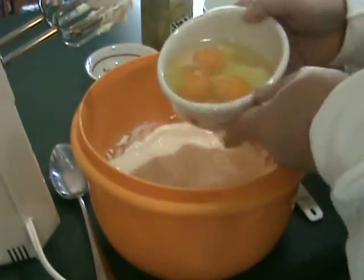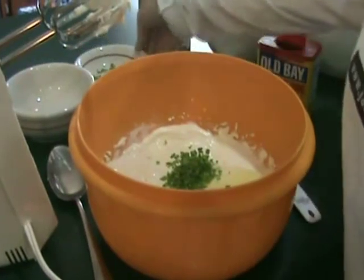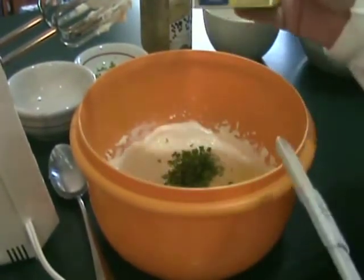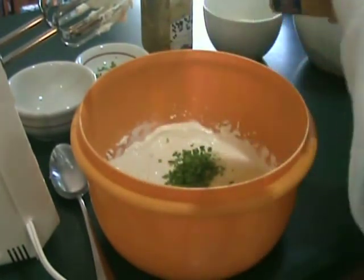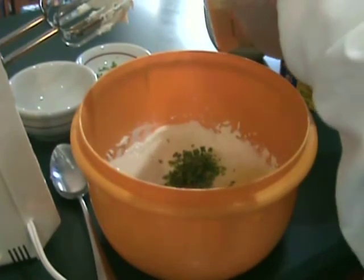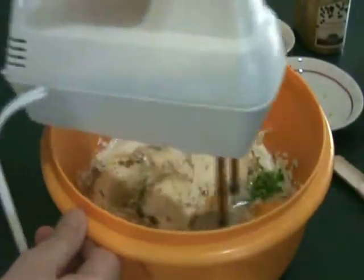Now we'll add some eggs, followed by chopped fresh chives, some minced garlic, Old Bay seasoning, and lemon pepper. Combine all of these ingredients well.